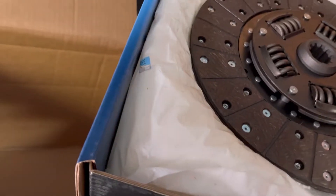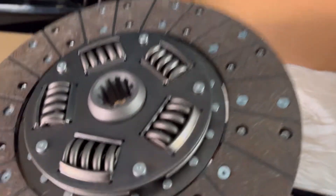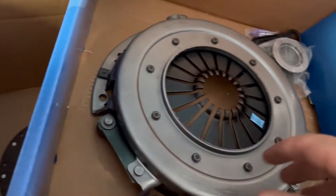This should be the clutch — yep. Very clean. I've always used junkyard parts, so I kind of like that. And pressure plate.